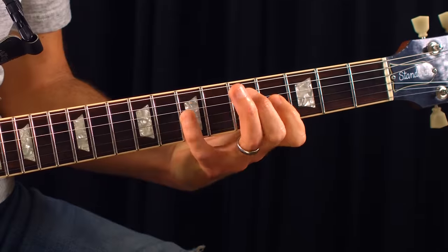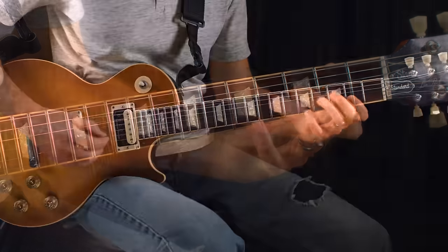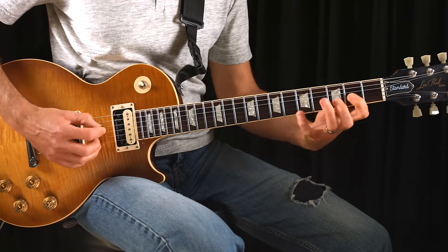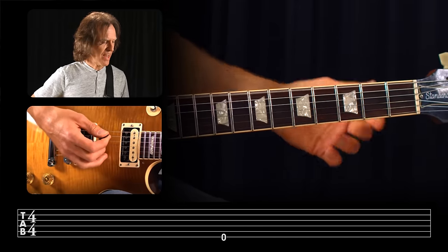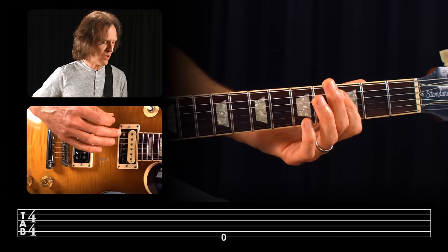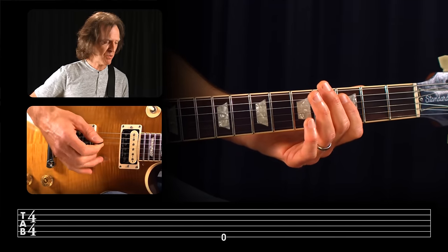Tab is a simple system of music notation with six horizontal lines and numbers placed on them. Each line represents a string on the guitar, and the numbers are the frets on the particular string to place your finger. When reading Tablature, the bottom line is represented by the sixth string on our guitar, which is actually the top string on our guitar — the fattest one, the thickest one. So remember that it's upside down, or on the bottom end of the Tablature staff.